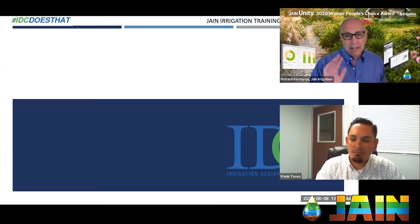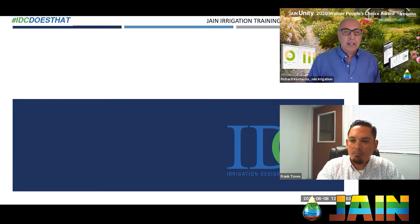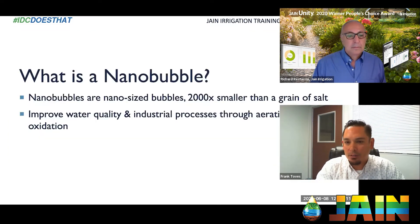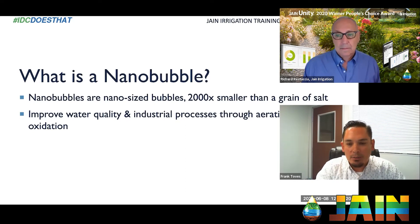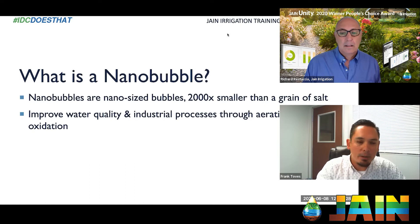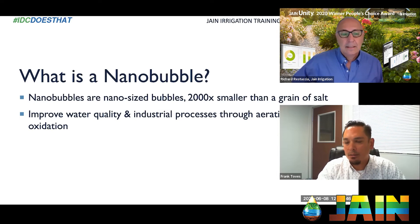I wish the technology was a little less expensive so I could put it in at my home, but I think that's coming soon. To get started — what is nanobubble technology? Well, it's kind of in the name: a nanobubble is nano-sized, about two thousand times smaller than a grain of salt. It helps improve water quality through aeration, flotation, and oxidation. The key difference from a regular or micro bubble is these bubbles don't gas off — they don't rise to the surface and burst. They stay in suspension and move with the water.